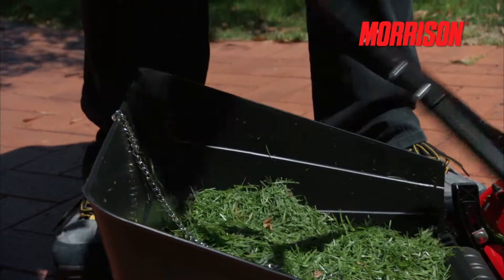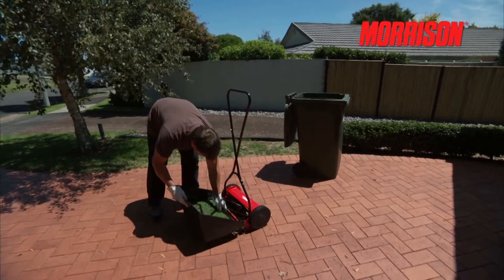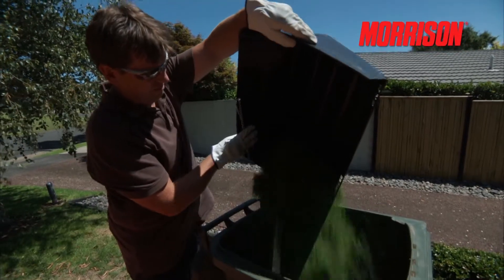Morrison hand mowers are lightweight and therefore easy to manage. The handle pops off if necessary for transportation.